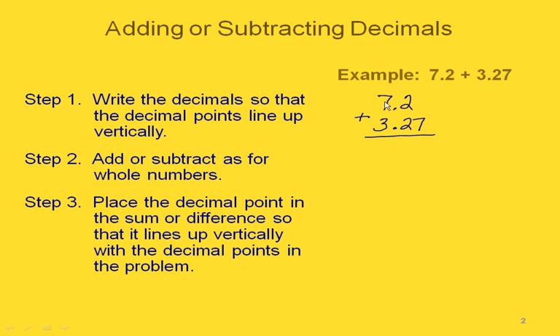Now we have our places lined up: the ones place, the tenths place, and the hundredths place. Now we add or subtract just like we would for whole numbers. If you're confused by not having a hundredths place showing in our top number, you can always write a zero in there.